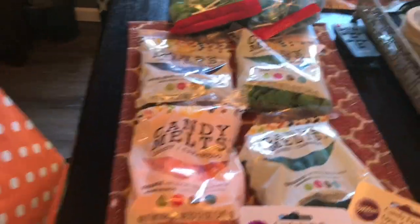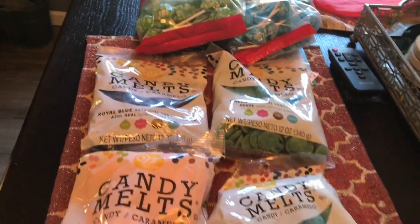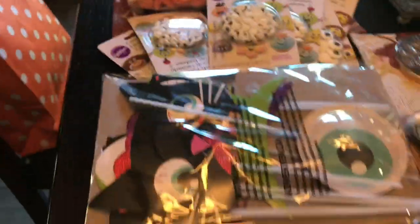I just got home from Walmart. I stocked up on treats to make for his party that I'm going to experiment with.